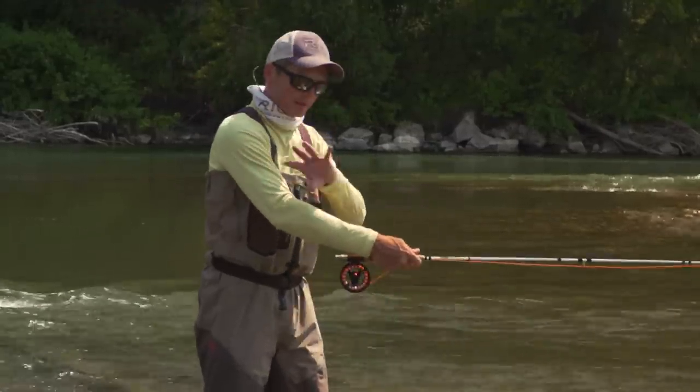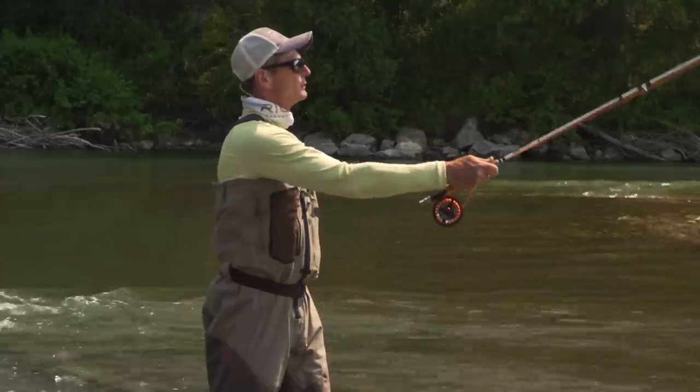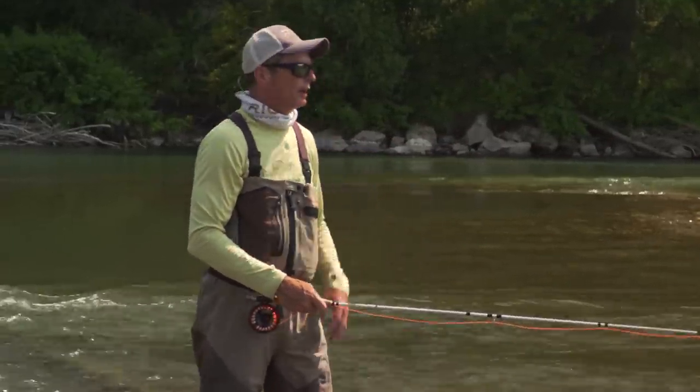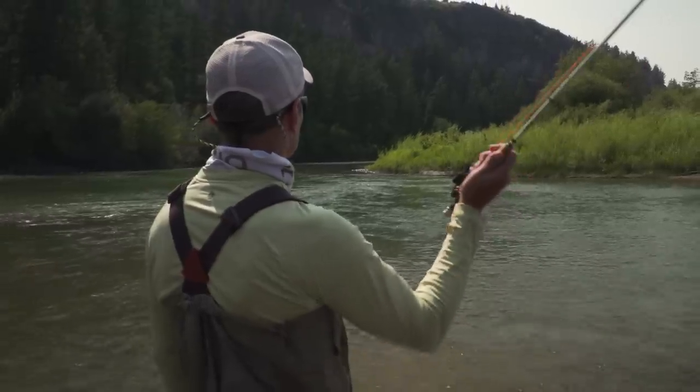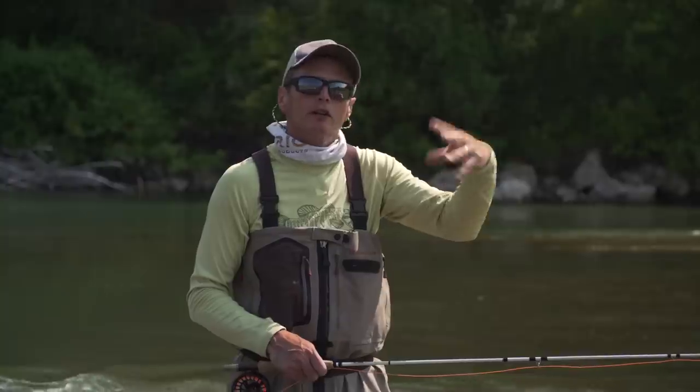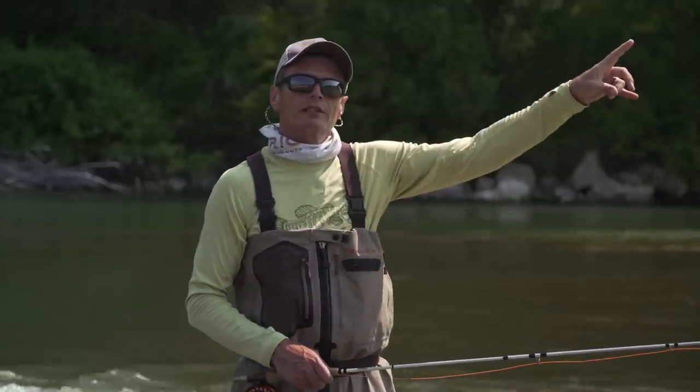Here's a good one — watch how smooth my acceleration is forward: start slow, finish fast, nice and smooth. Now here's a tailing loop — watch what my hand does: it snatches at it. It's an aggressive stroke, nothing fluid about it, and you'll always get the line crashing into itself — a tail — and always these wind knots. Watching your forward loop is the window to identifying a lot of casting mistakes. You can watch your buddy across the river and say 'you've got creep,' or you can video yourself and see what your cast is doing.